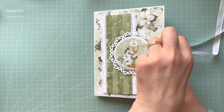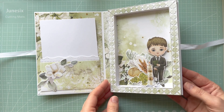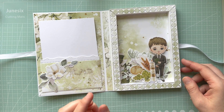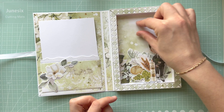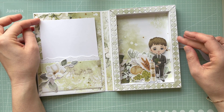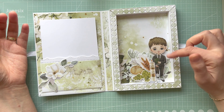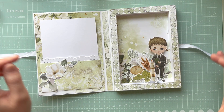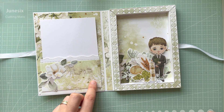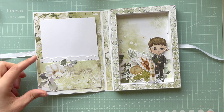Look at it — it has this beautiful shadow box with elements layered inside. I kept this space blank because I'm thinking if I give it to someone, I'll put the name of the recipient here. I've also got dewdrops on there as well. I created the pocket with my favorite punch.